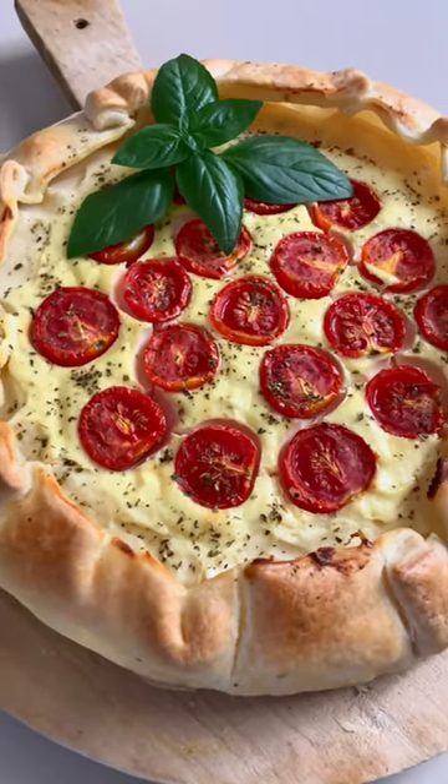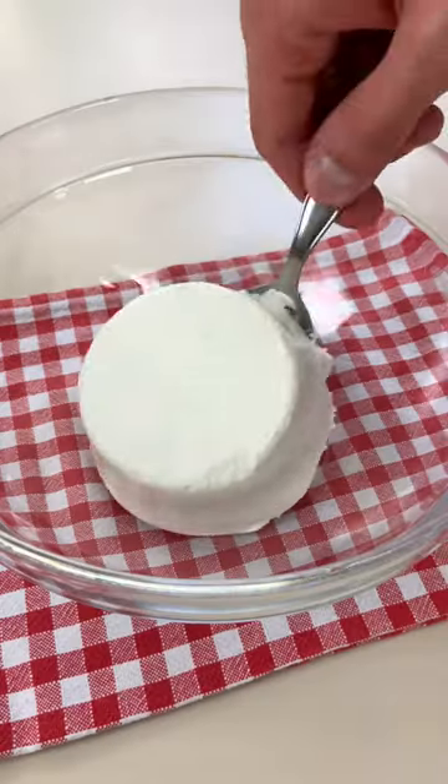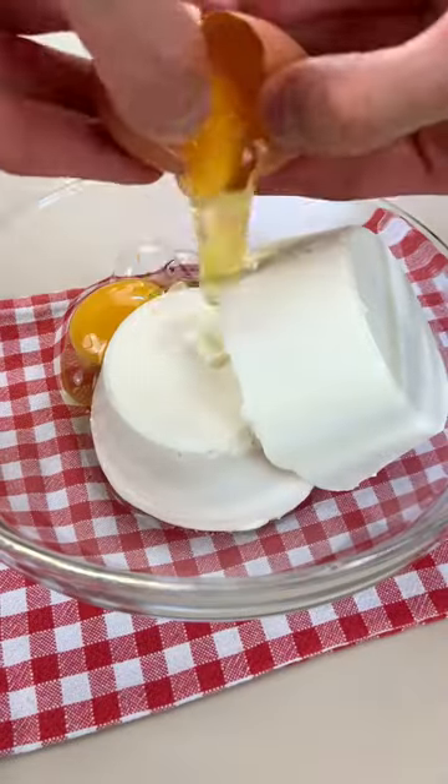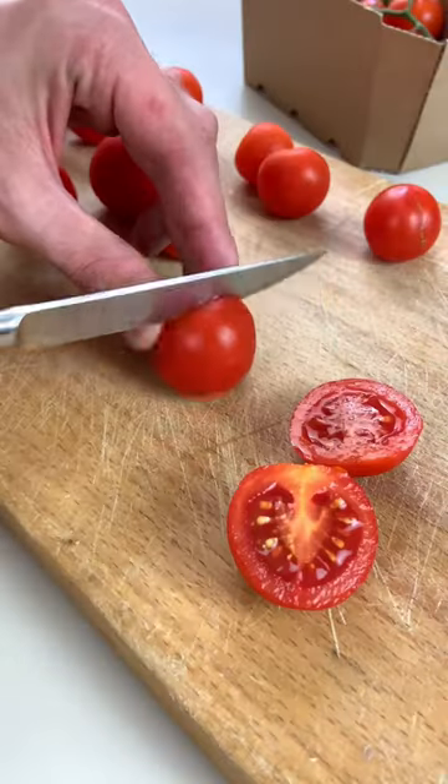You have to try my summer quiche because it's easy, quick, and mamma mia! All you have to do is mix your fresh ricotta with eggs, heavy cream, parmigiano, and season with salt and pepper.